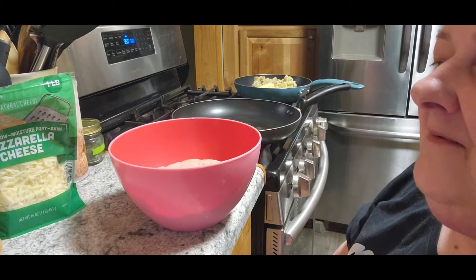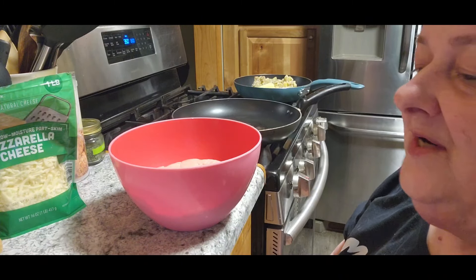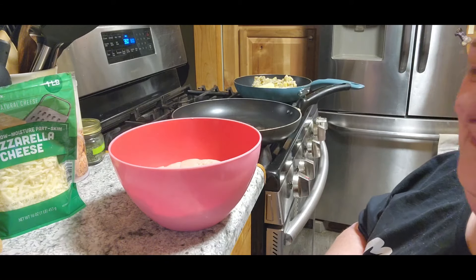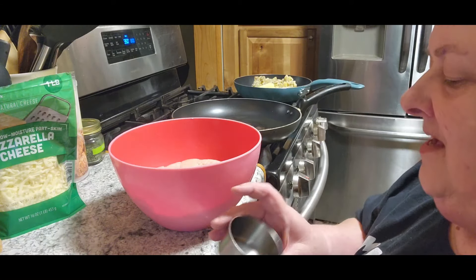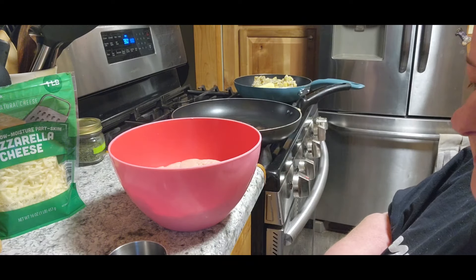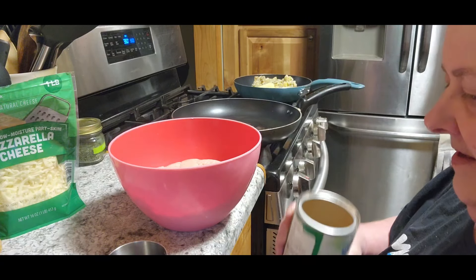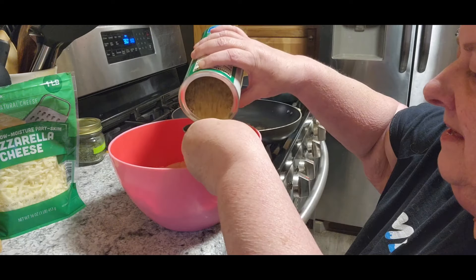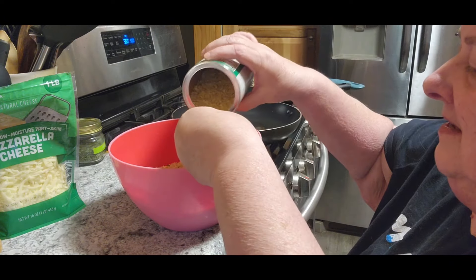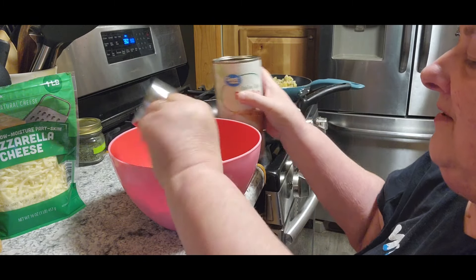It says for a half a cup of Italian breadcrumbs. So because I think that's more like a pound and a half maybe, I'm going to do a little over a half a cup. I guess you could use plain ones too if you wanted. Just a little bit more than that. There we go.